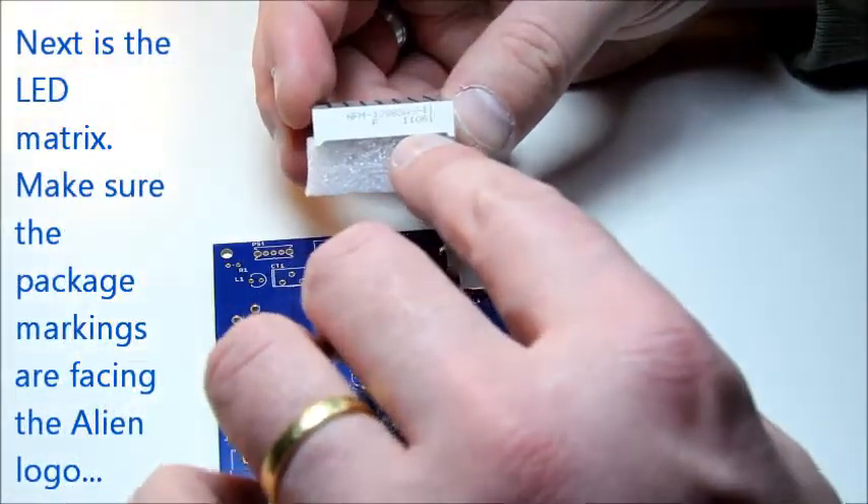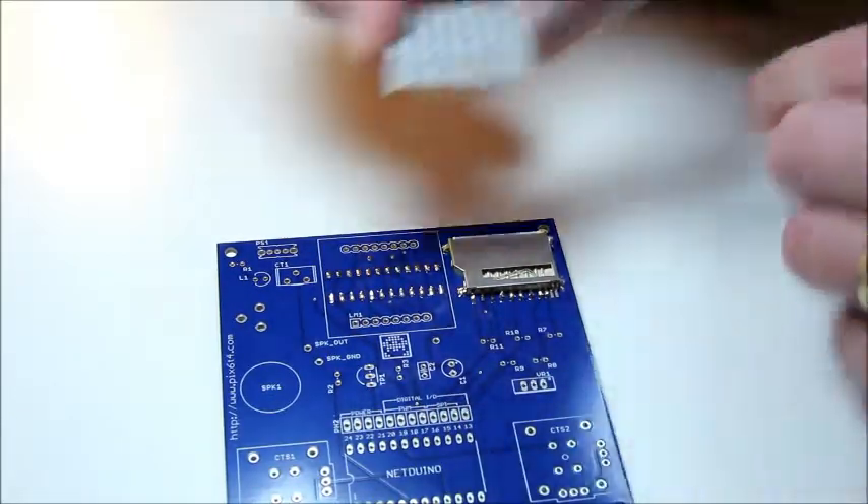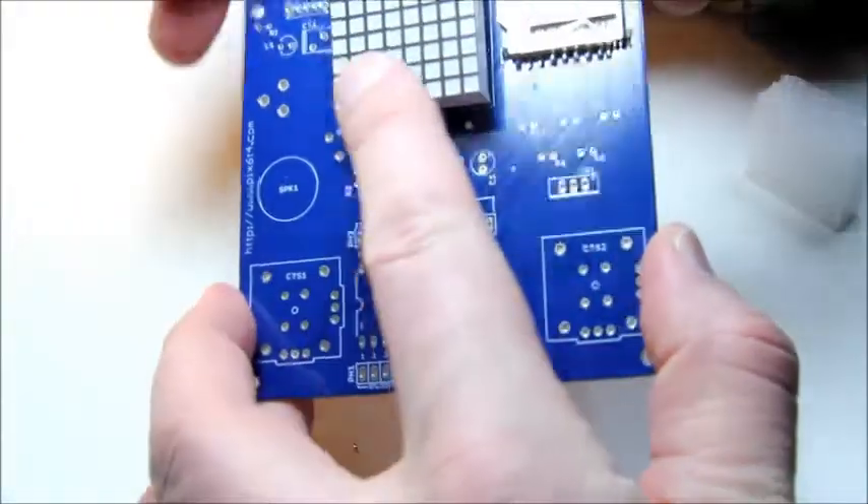Next up is the LED matrix. The package of the matrix has lettering on the side. Be sure that that lettering is facing the alien logo on the PCB, otherwise it will be mounted backwards.